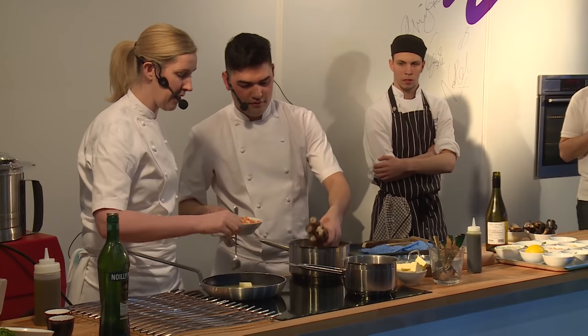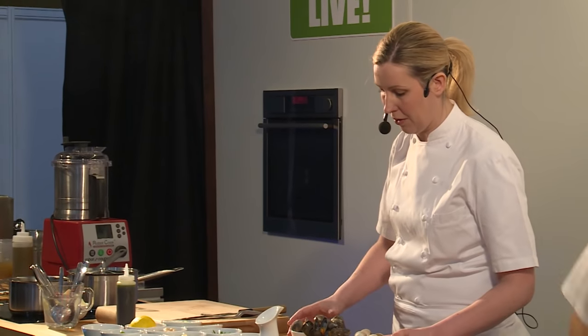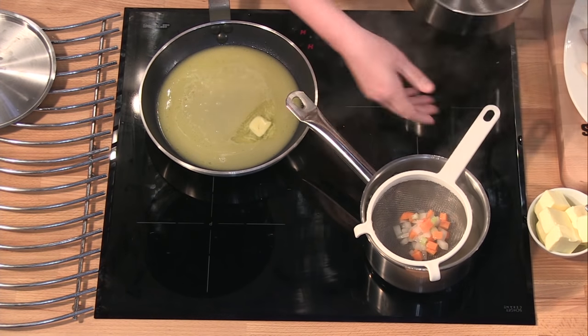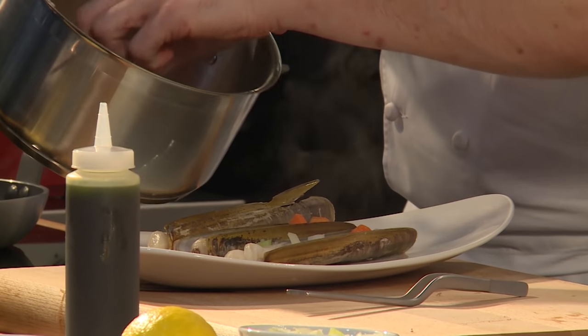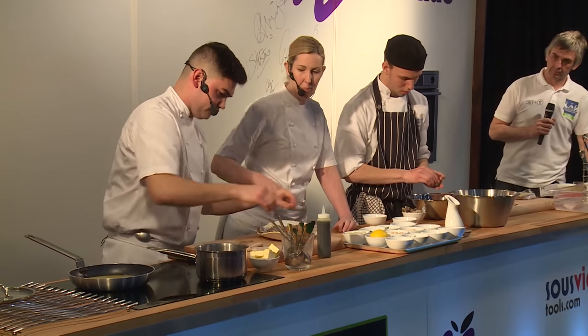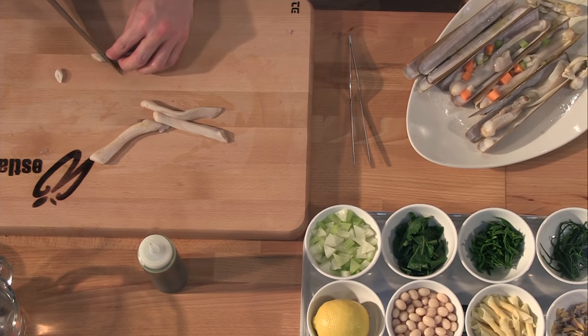Next thing we're going to do is we're going to cook the razor clams. Also with this we've got some cockles, some clams, and some mussels. We've also got a little vegetable stock. That's the razor clams, cooked — just take the knife, and that's the bit that we use. You just pull it apart like that, and we're just going to cut those into nice little rondelles.